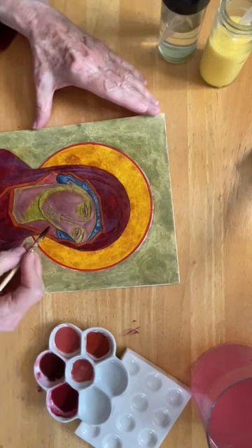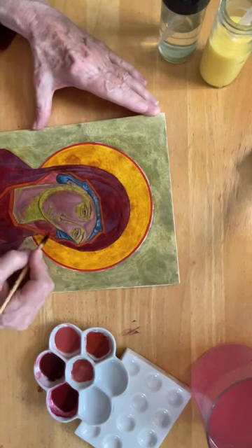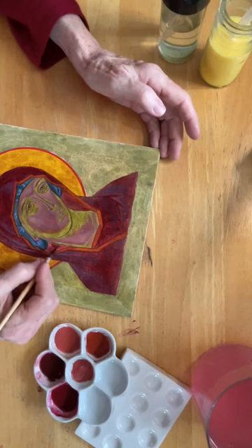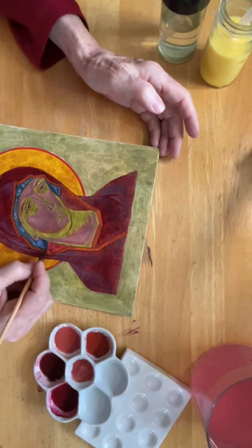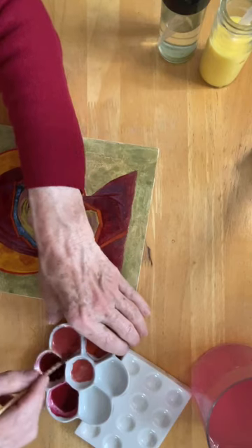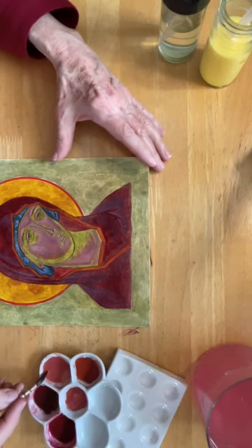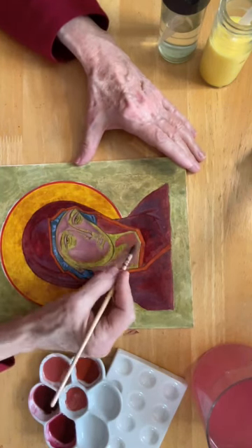I painted the inside of her hood with a lighter color, but it's not working for me, so I'm going to flip over that. And then for the most transformative passage here —